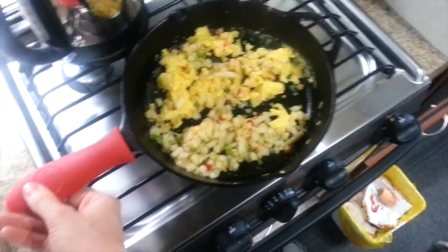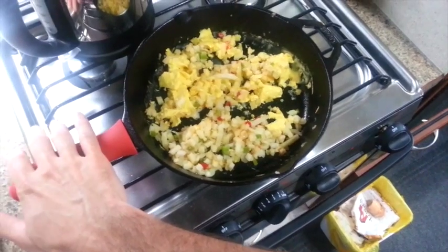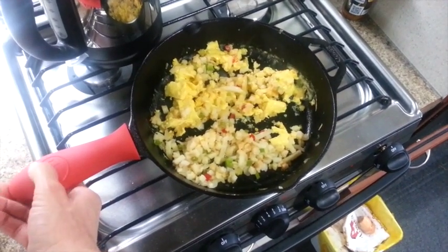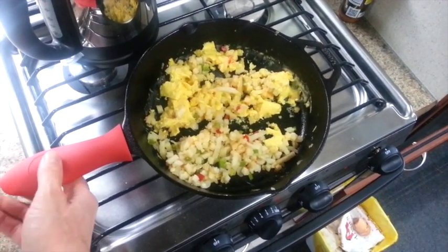I've also got this little handy-dandy rubber thing on here — a handle guard — so you don't burn your hand touching this. This one's a Lodge. They're really cheap — like $15, $16 on Amazon. So yeah, hook yourself up with some cast iron.